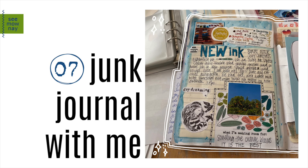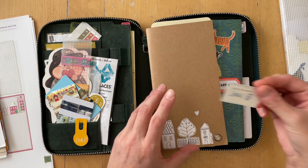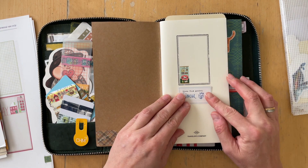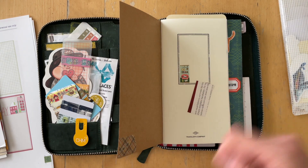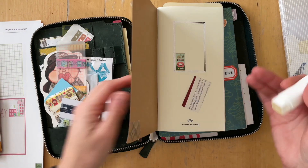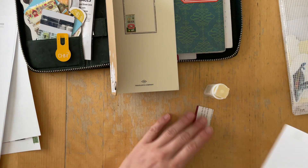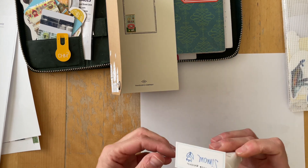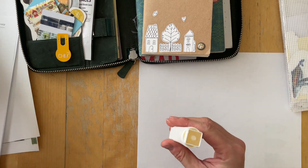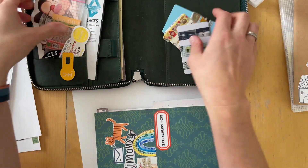Hello there, it's Simone. I'm so glad you're here for a junk journaling session. I have been going through the things in my ephemera box and trying to use them. This is how that Simone label ended up in the front of my writing journal when I still used the Midori Traveler's Notebook.